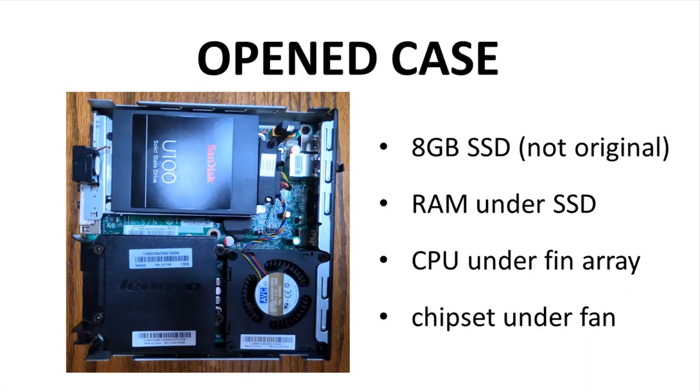The case slides open pretty easily to reveal the inner workings. The cover has slid off to the left — the left is the front and the rear I/O is to the right. The upper left is the SSD. This is almost certainly not the original drive for this system, although it is the original OS.